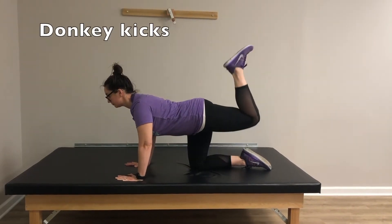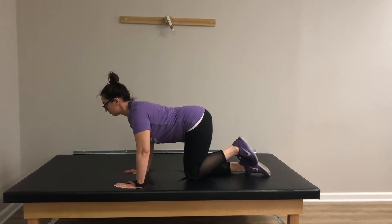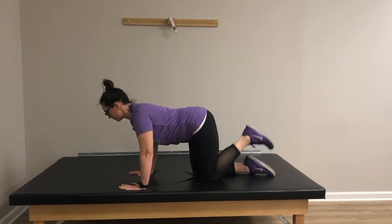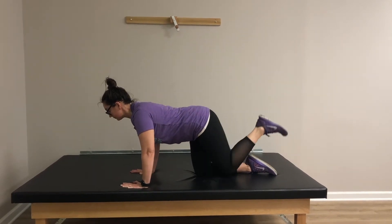Now onto the donkey kicks. From the quadruped position, lift one leg up with your heel toward the ceiling. Remember to not move your spine and hold an activated, stable core. Try for six repetitions on each side and progress up to 25 as your strength and endurance grow.